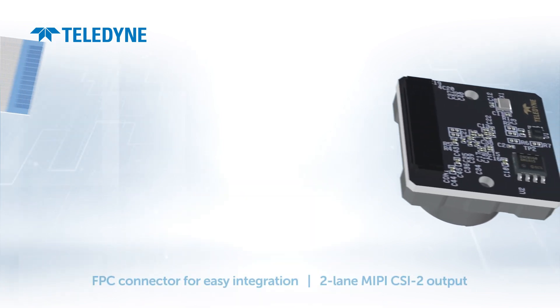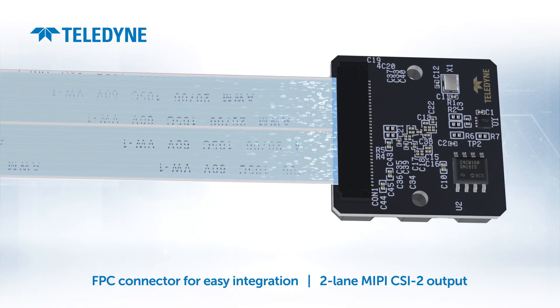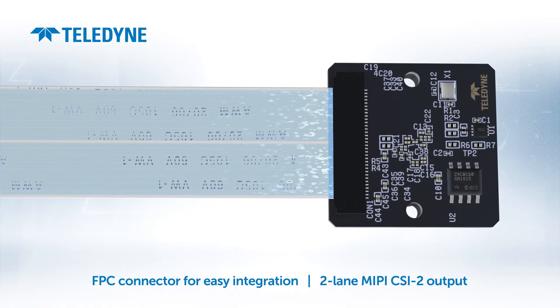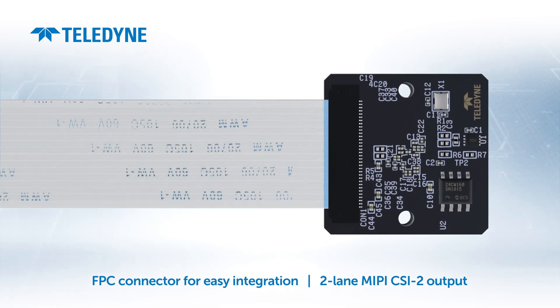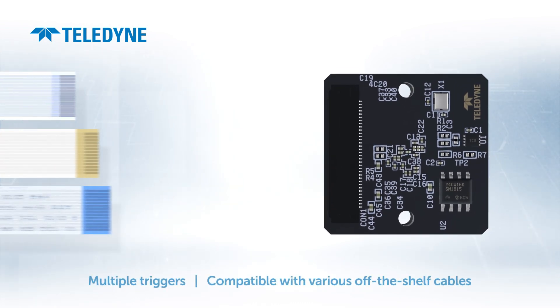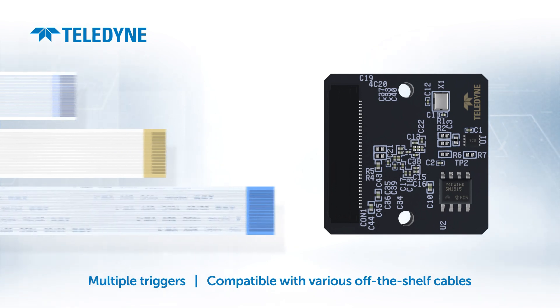Integration into your system is easy using the FPC connector. Its two-lane MIPI CSI2 output connects directly to the most popular processing platforms, while its standard pinout makes it compatible with off-the-shelf cables of various lengths.